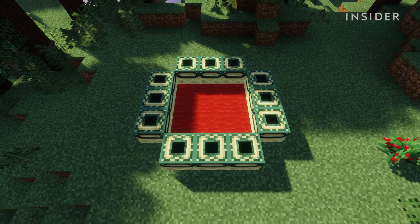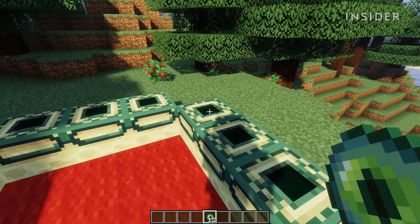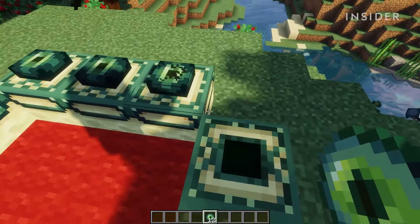Once you've placed all the frames, your portal should look like this. Now you can go ahead and place an eye of ender in each frame.